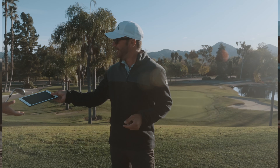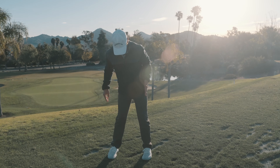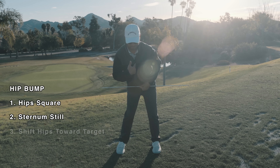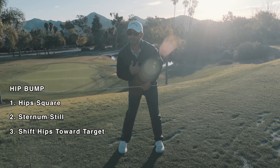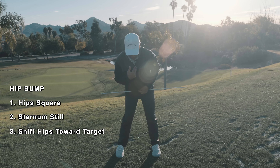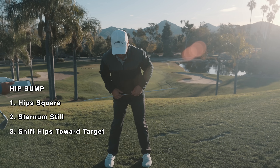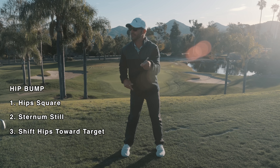I've really got this down now — how to teach this perfectly. There are only two components to the hip bump, besides the obvious that the hip needs to go an inch this way. Here's what you need to do: the hips remain square and the sternum stays still. So if the hips are square and the sternum is still, and you shift the hips over, it's perfect — just one inch towards the target. You're seeing that right knee get a little more on the inside of the instep of the foot, the sternum stays still which creates the spine angle, and that allows for that perfect turn to the top. You're just remembering that the hips remain square while doing so, shifting only one inch to the left, and keeping the sternum dead still. If you do those two things, you're in the right spot.